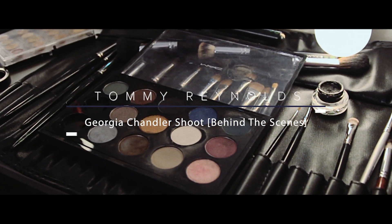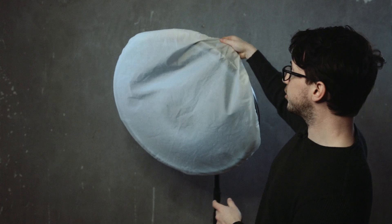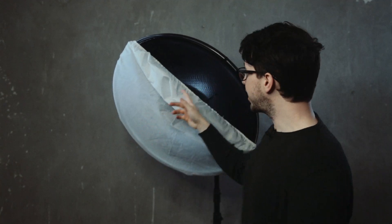The other modifier I used on this shoot was a 70 centimeter beauty dish. You're probably familiar with beauty dishes — they're absolutely great and more often than not they're used for fashion photography, but I was using it today for this portrait and campaign for Georgia as a singer-songwriter. What I love about the beauty dish is that nine times out of ten I will use the honeycomb grid that comes with it, as well as the sock that comes with it, which I like to think of as a big shower cap.